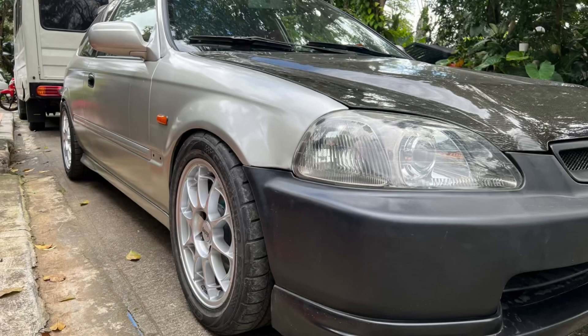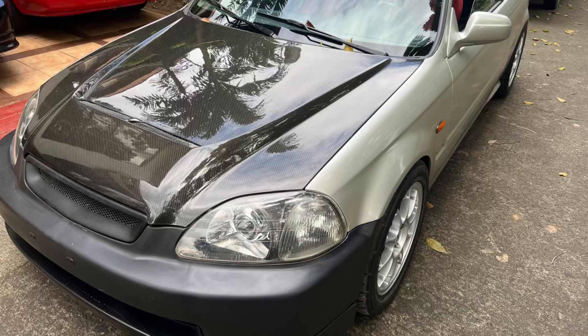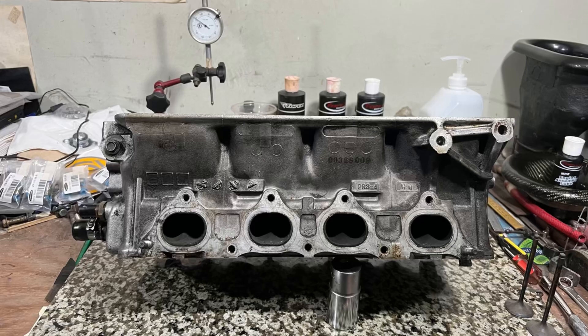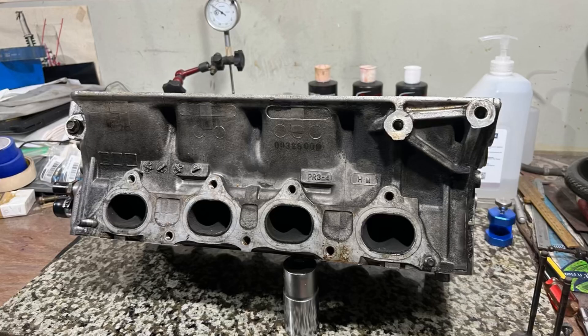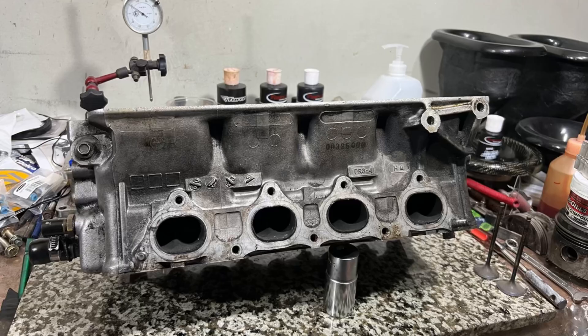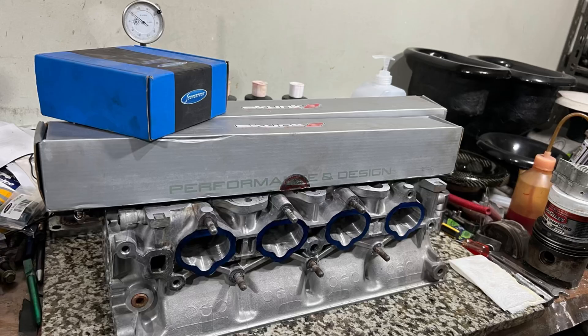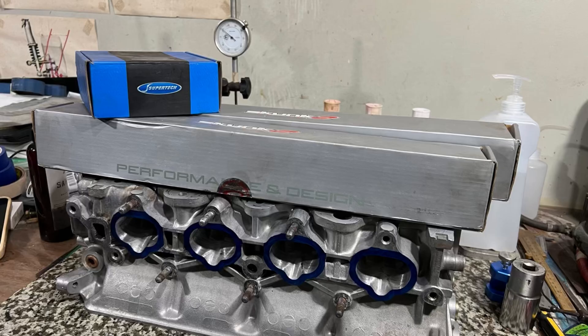Here's an awesome looking EK hatch powered by a B16B Type R engine. Unfortunately the previous owner milled the head too much. Fortunately, the current owner has a B18C Type R engine — the head has been sent to us. It's bone stock Type R and it's going to be upgraded with Pro 2 Skunk2 cams, because it was previously running a block's B. This is going to be really awesome — let's go port this head.